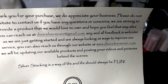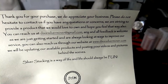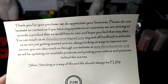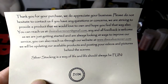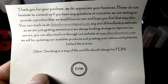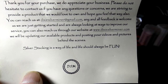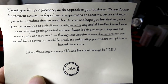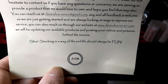It says: 'Thank you for your purchase, we do appreciate your business. Please do not hesitate to contact us if you have any questions or concerns. We are striving to provide a product that we would love to own, and hopefully you feel that way also. You can reach us at dixiesilverminer@gmail.com — feedback is welcome as we are just getting started and always looking at ways to improve our service. You can also reach us through our website at www.dixiesilverminer.com, where we will be uploading available products and posting videos and pictures behind the scenes. Silver stacking is a way of life, and life should always be fun.'